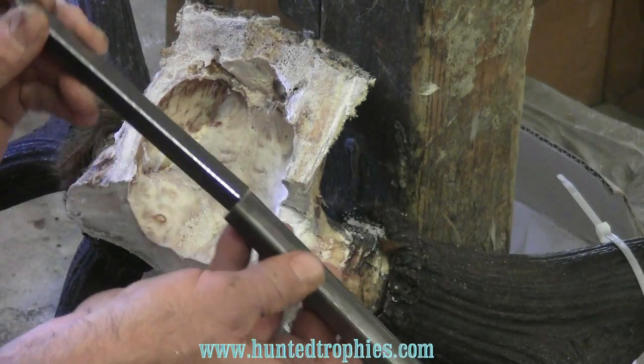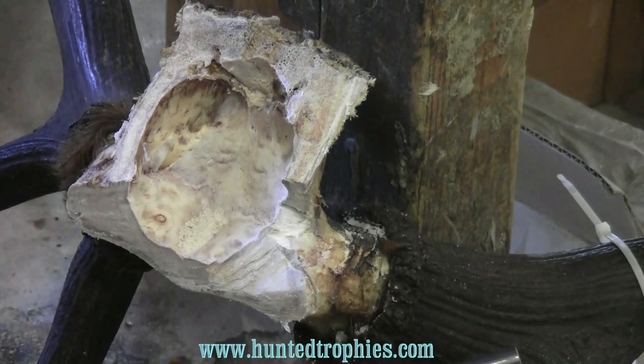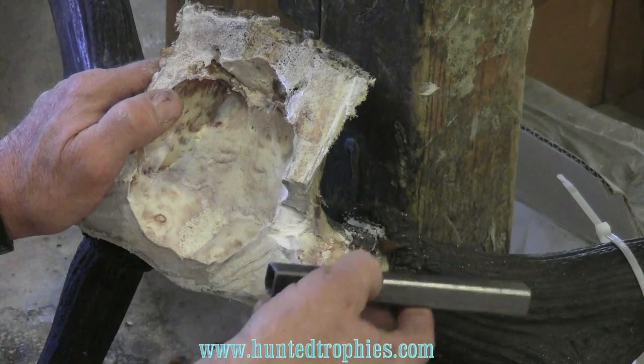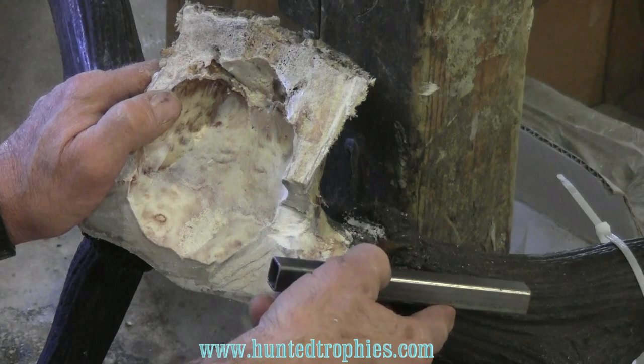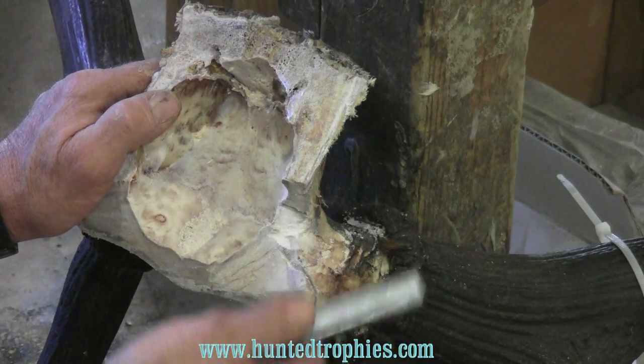The solid piece slides inside the channel here. Today we're not even going to work with the solid piece — we're going to weight that. We have to insert this tube into this horn and skull plate to get it to start our first union.